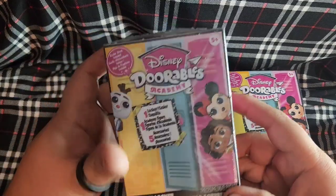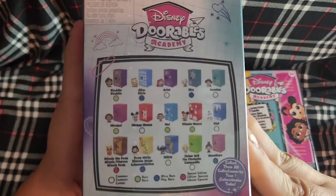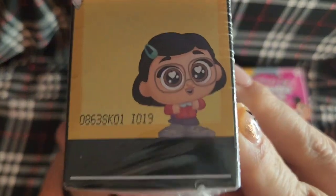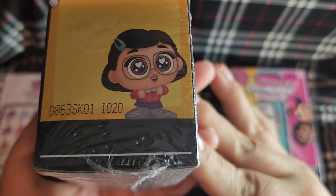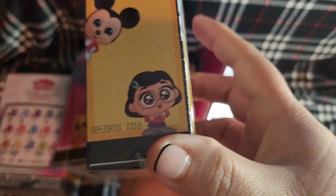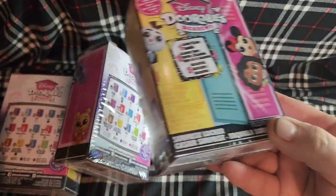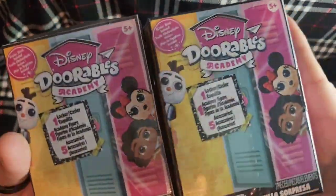Today I have six Disney Doorables Academy blind boxes to open. Here are all the choices, and when I open one I can check the little checklist. I did end up cheating a little bit — they have codes on the side, and since I was getting these in store I made sure I didn't have any matching codes so I don't have duplicates. When ordering online I can't do that, so I try to beat the odds.